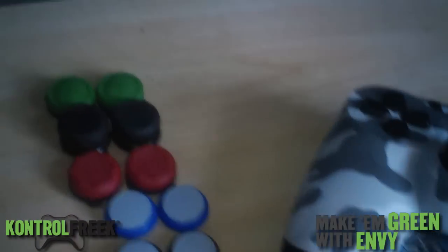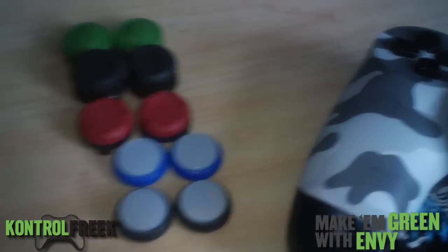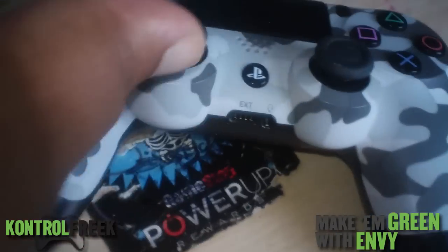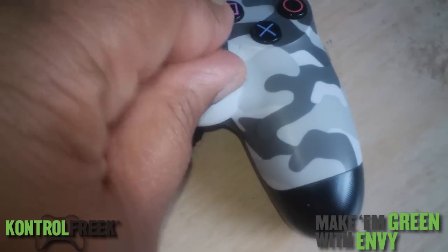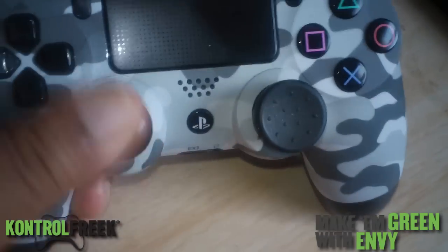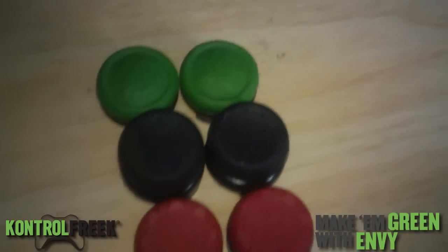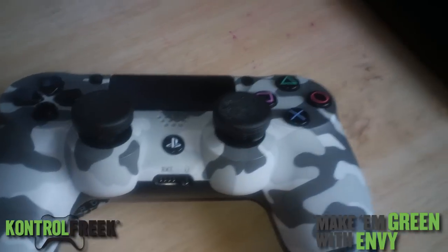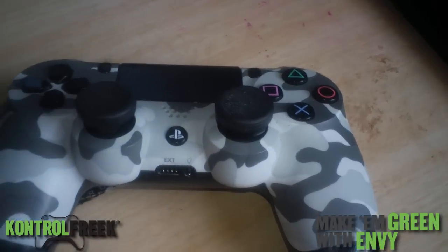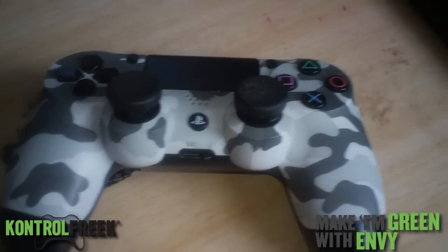I just wanted to show off my Control Freeks and gel tabs again. I might buy some new gel tabs — I heard they're coming out with new ones soon. Make sure you like, comment, and subscribe. Let me snap these back on — see, I like it, better grip than the other three. Let me know if you've got the Alpha for your 360, Xbox One, PS4, or PS3. It fits all of them. Peace.